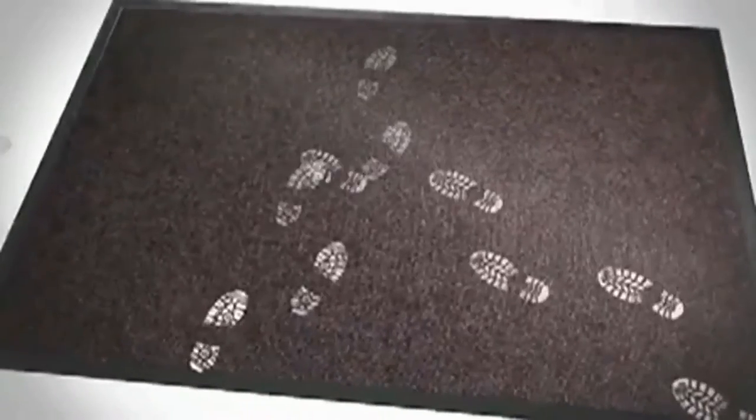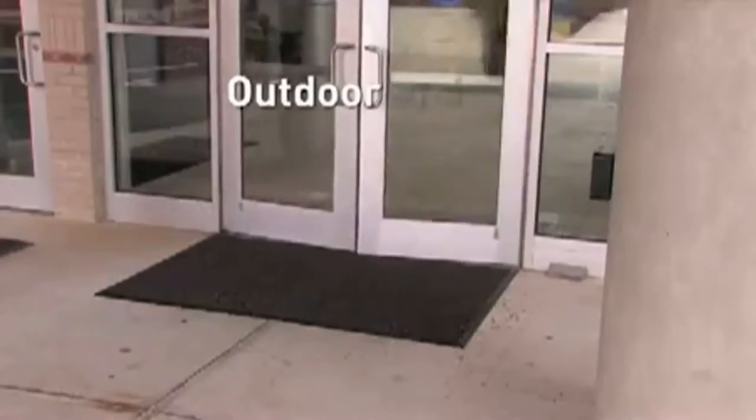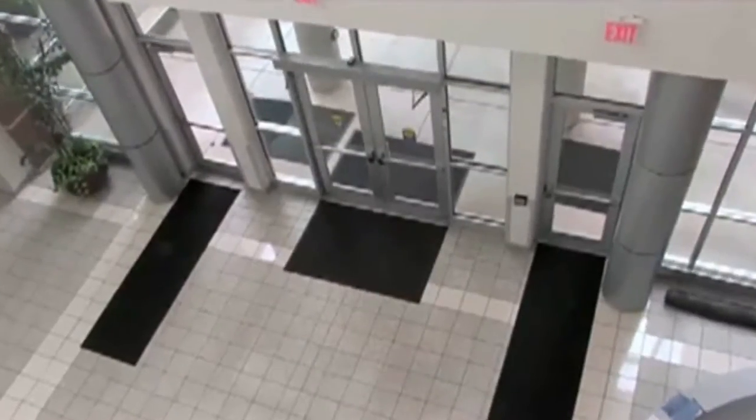The UltraGuard is the outstanding performer in multi-directional heavy traffic areas, suitable for outdoor and indoor placement. Available in eight standard sizes, the UltraGuard may also be custom-cut, seamed, and tailored to almost any specific dimensions.